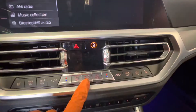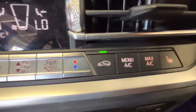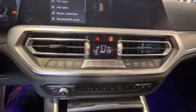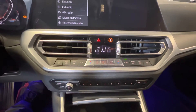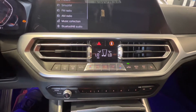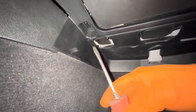First step: go ahead and put your vehicle into ignition mode and set the recirculation mode on, then turn the fan speed to the lowest setting. There's an air flap inside the air box that needs to open. If we don't do this, there is a really good chance we can damage one of the air flaps inside the air box — so this is very, very important. Make sure this light is on and fan speed is at the lowest setting.